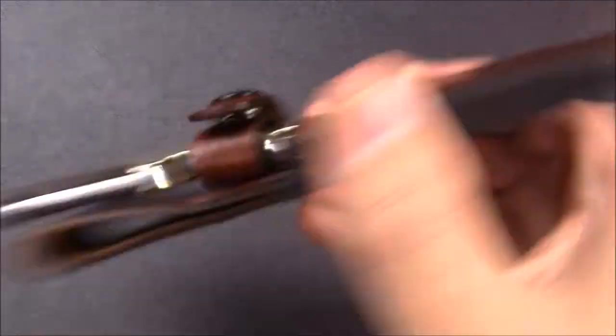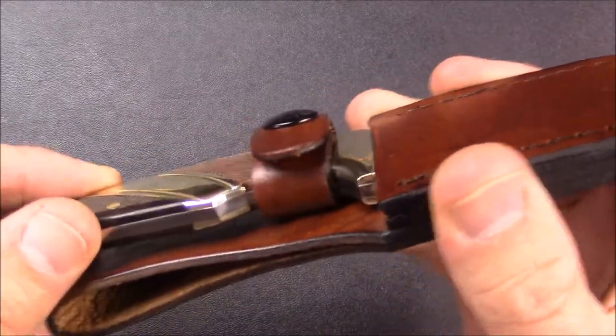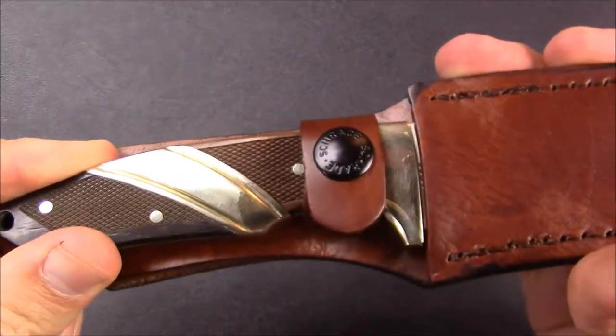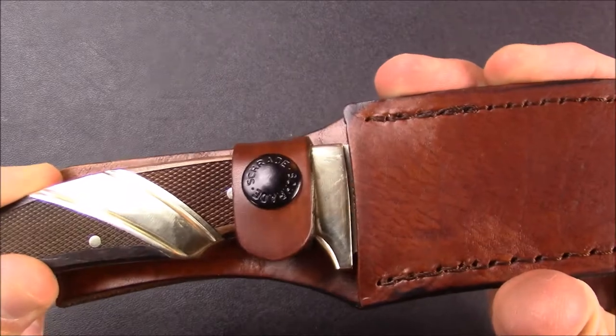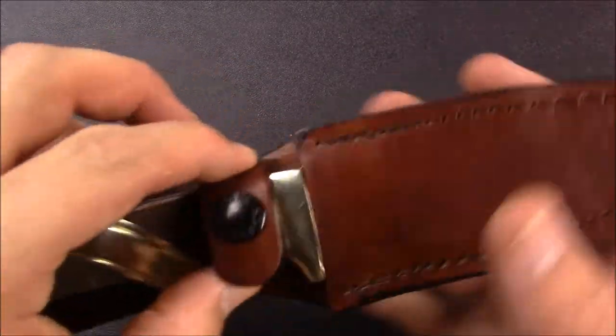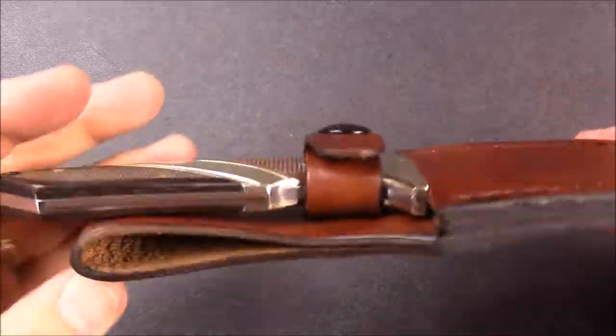Once it's in there, you can hear just a tiny bit of sound wiggling back and forth, but it's not coming out. I can pull on it hard and you can move it almost an eighth of an inch by just yanking on it, but not even an eighth. It's a very snug leather strap right there. Well-made sheath.